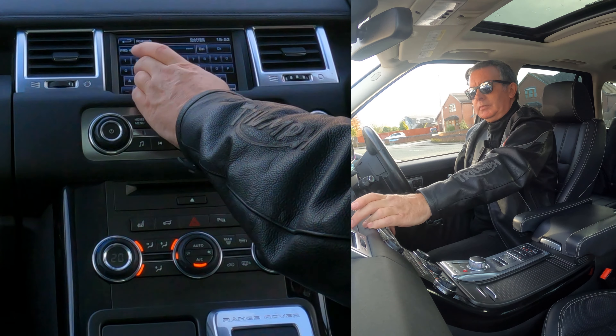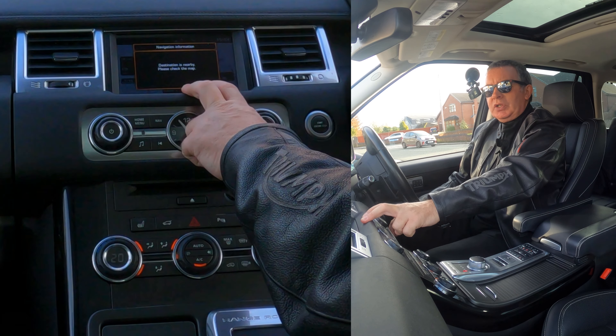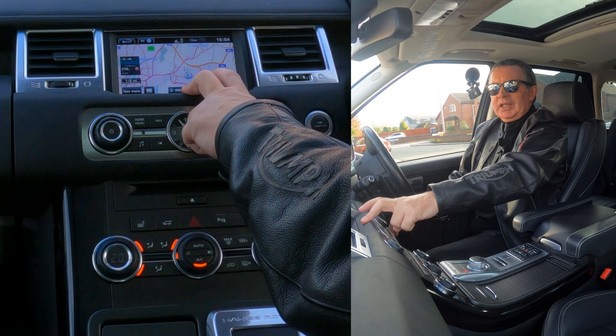That's the destination. Route preferences come up, and it shows the destination is nearby. It gives you the opportunity to click 'Go' at the bottom — and that's how you do it.